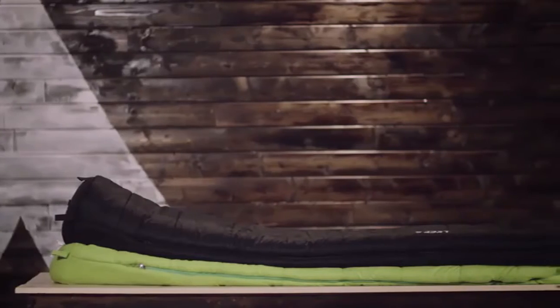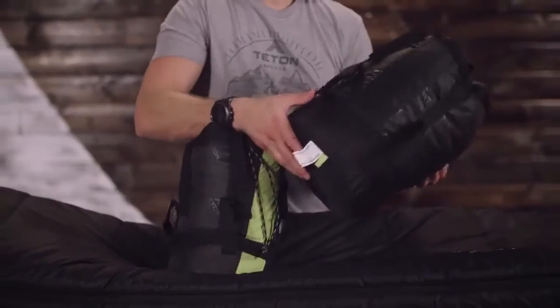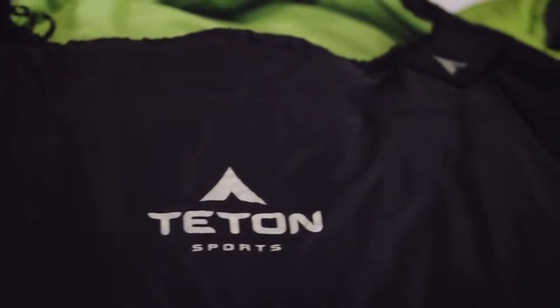Whether you're a new backpacker or an experienced backpacker, the Leaf Ultralight sleeping bag is perfect for you, especially in colder seasons because it's so lightweight and compresses down into a stuffed sack to fit in all Teton Sports internal frame and ultralight packs. It's exceptional quality at an affordable price.